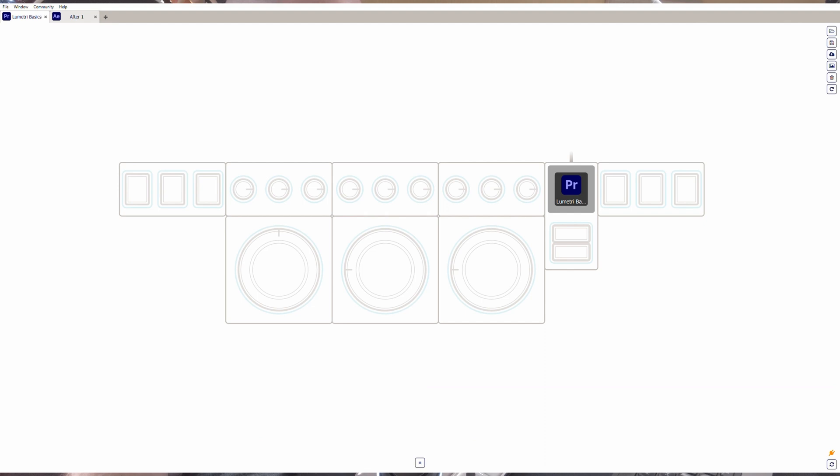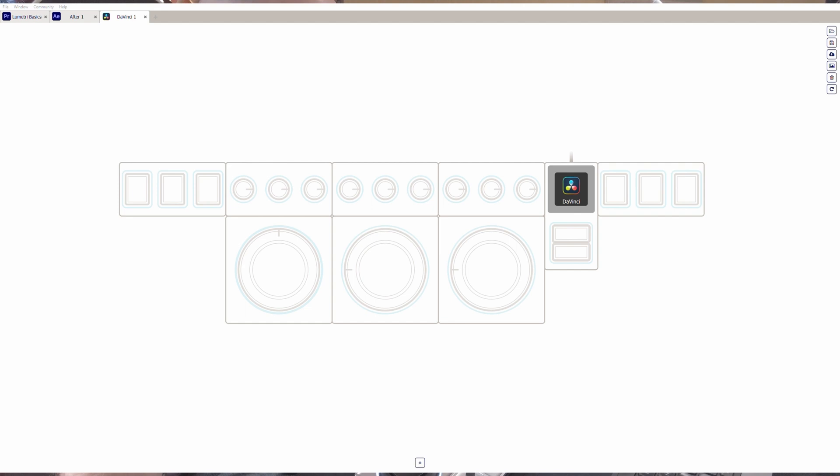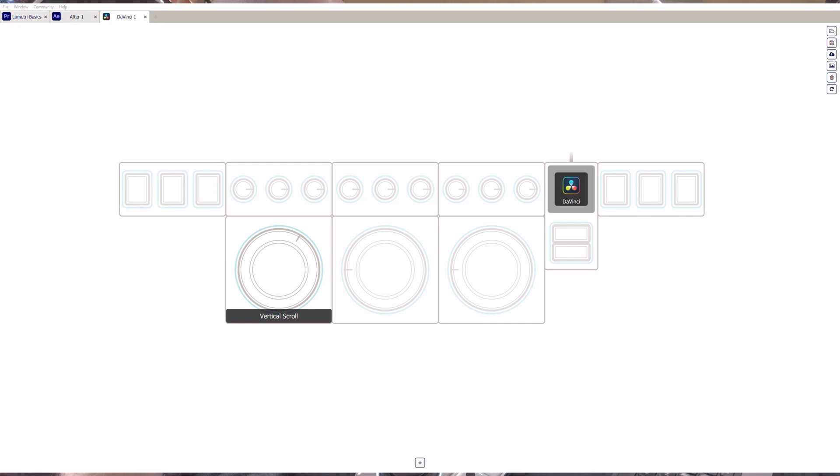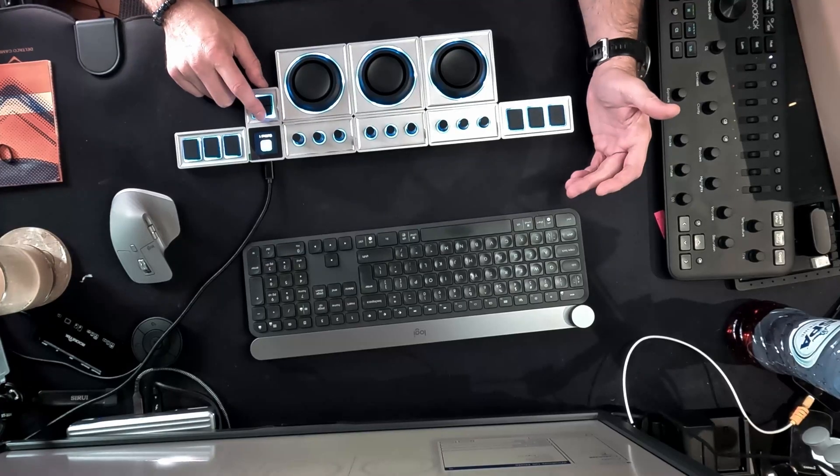I'm using DaVinci Resolve right now, trying to switch over. So here I am in DaVinci Resolve — for this one I can do a vertical scroll, and I can adjust the sensitivity for smoother control. This is the touch, and I can customize it for the turn, the tilt on the X-axis, and change it to something different for the Y-axis. You can do a press or a press-and-hold on these buttons.